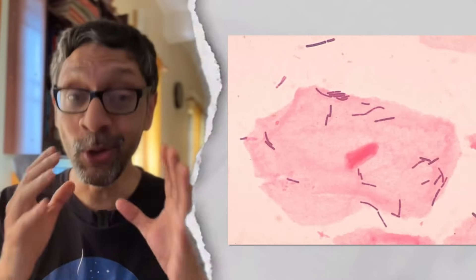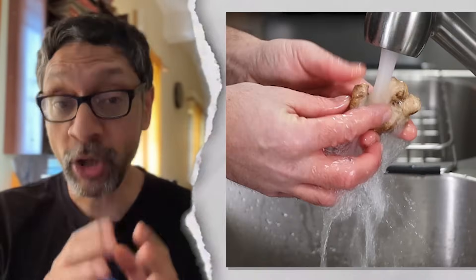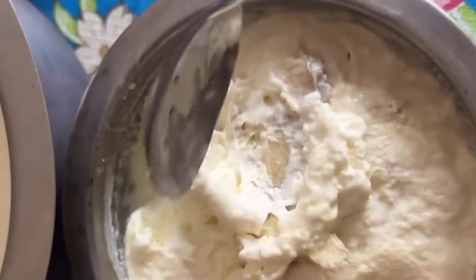It turns out that lactobacteria also live on the skins of vegetables like ginger and on the stalks of chilies. So wash your ginger well, shave some pieces of the skin and add it to your milk. You can otherwise also add a chili with the stalk. This will also result in fermentation.